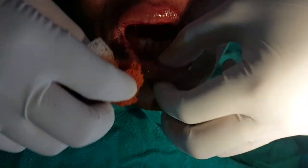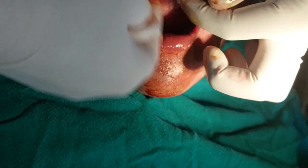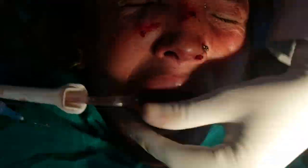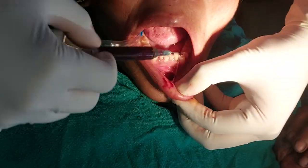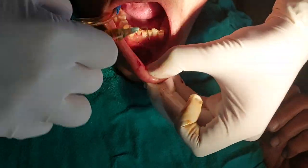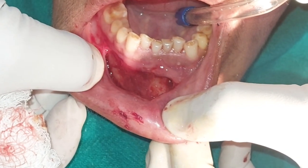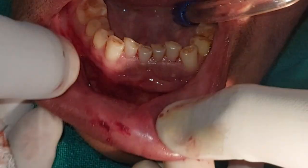After proper examination, we started with a bilateral mental nerve block. I always start with cleaning the clot and external wound for proper assessment. Debridement was done with normal saline and betadine in a 3ml syringe. Normal saline should always be used at the end — comment below if you know the reason.